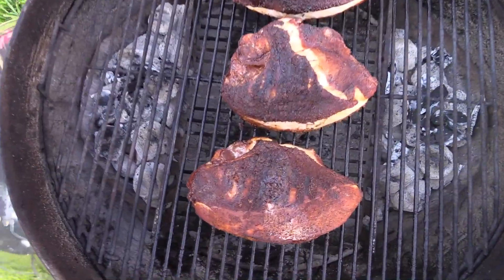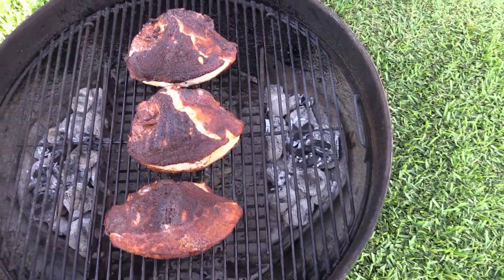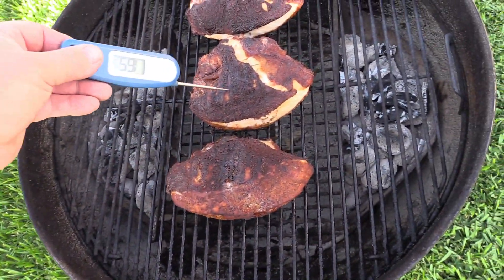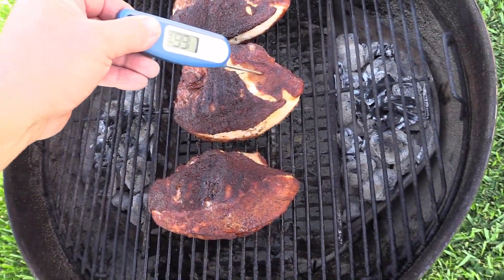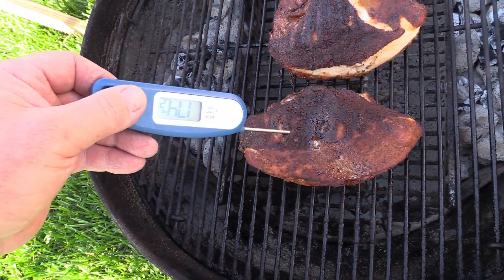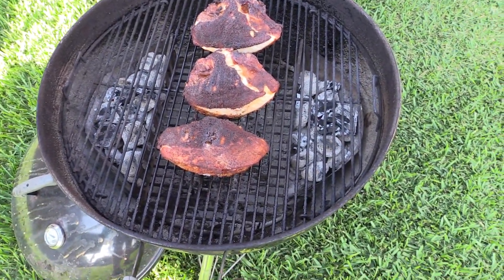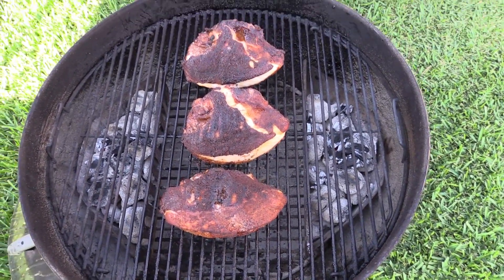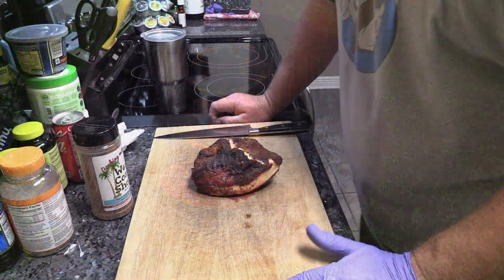It's been about 45 minutes or so. I came out and flipped the chicken back over — reading 164 right there. Let's check it down here and over here. All right, we're hitting about anywhere from 168 up to 170-180, so we're gonna go ahead and pull these off and let them rest. We'll meet y'all inside.